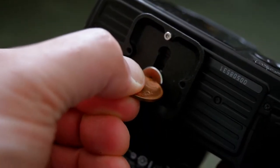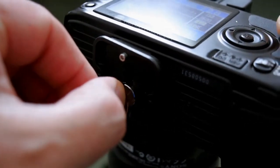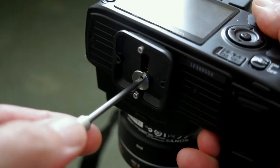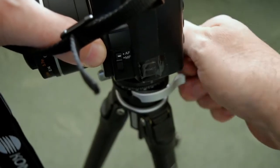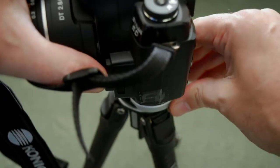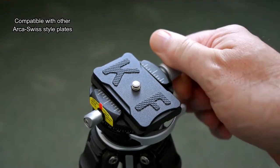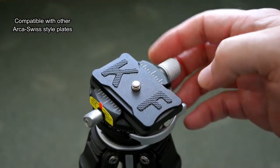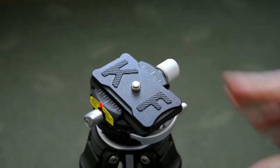You will need to use something to tighten that up — you can't do it with your fingers, so something like a coin or the supplied tool. I'll show you where that is stashed — it's held on the tripod directly. I think the plate works better for smaller cameras or mirrorless cameras, but that's a point I'll cover later. You can use other Arca-Swiss style plates with this; I have about three or four and they all fitted without any problems.